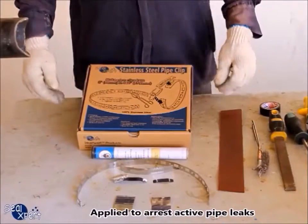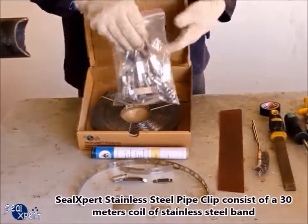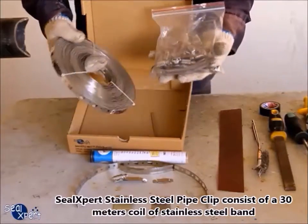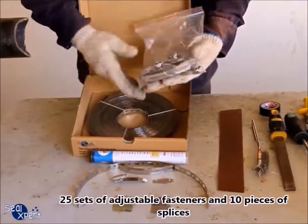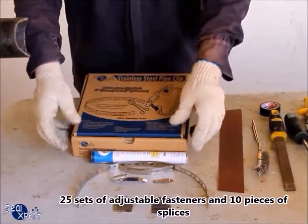Typically, this method of repair is applied to rust-active pipe leaks. The Seal Expert stainless steel pipe clip consists of a 30-meter coil of stainless steel band, 25 sets of adjustable fasteners, and 10 pieces of splices.